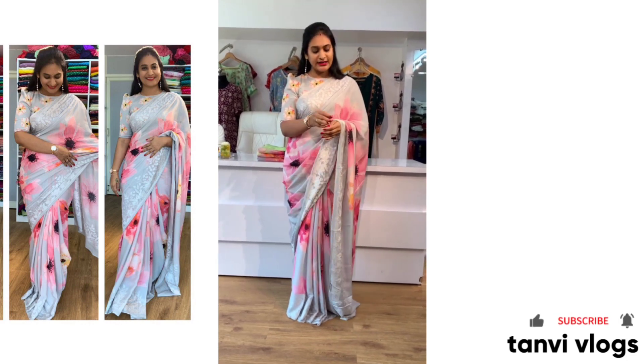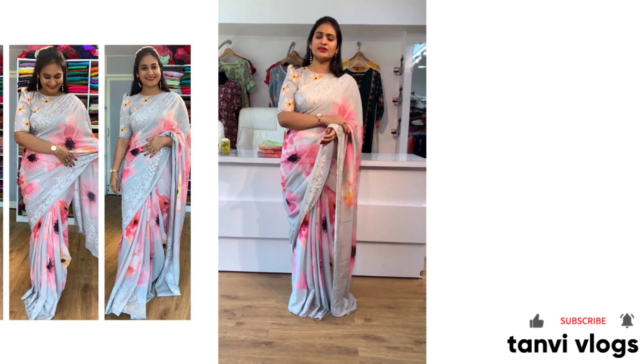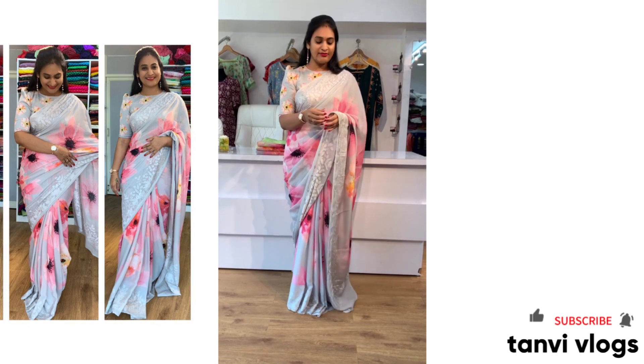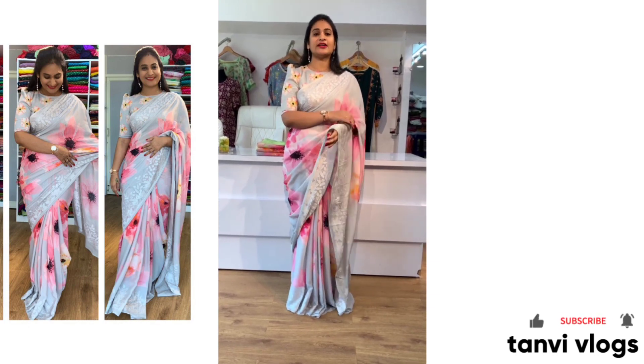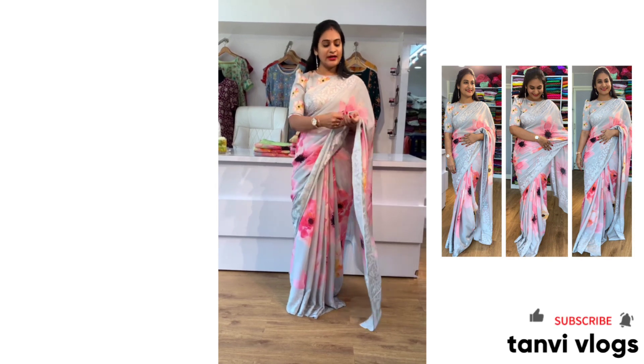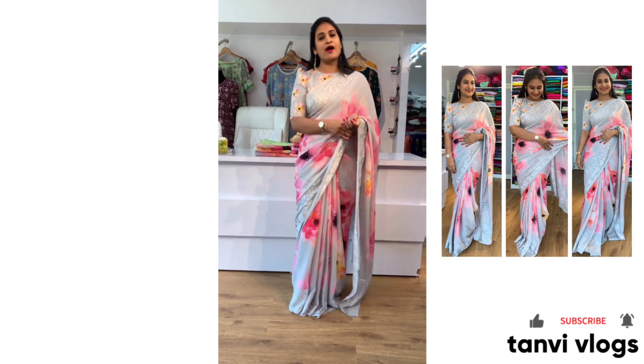We have the blouse design here. You can get the blouse for 7000 rupees, ready to dispatch. We will stitch the blouse in 10 to 15 days.